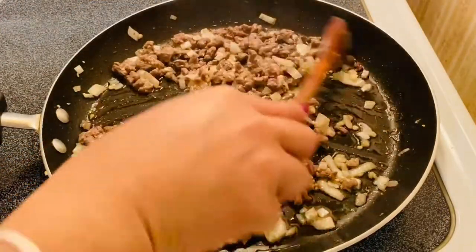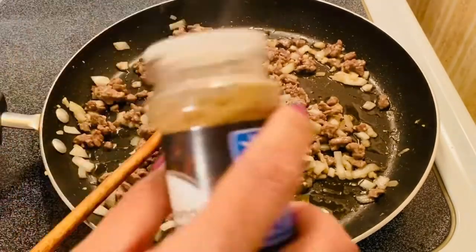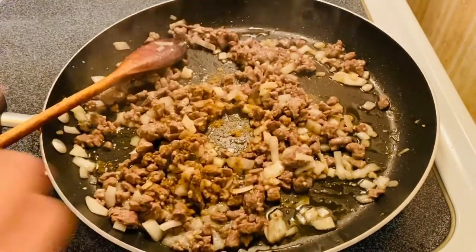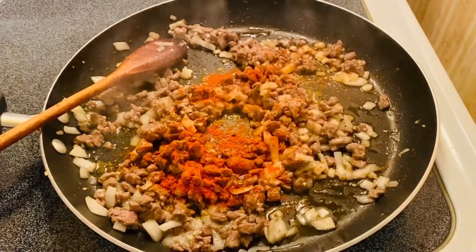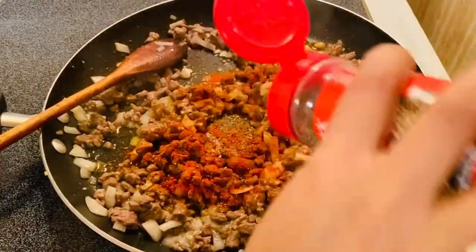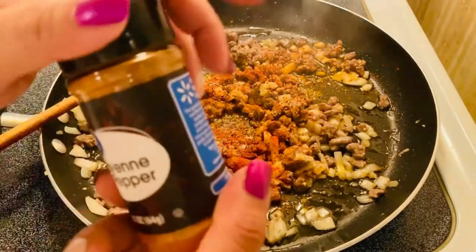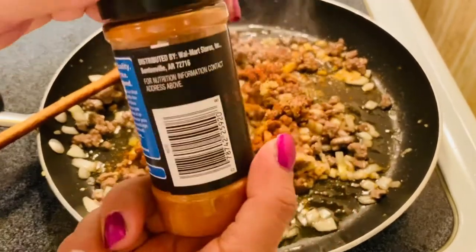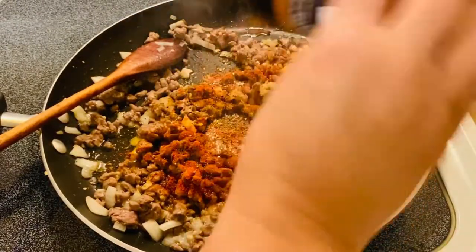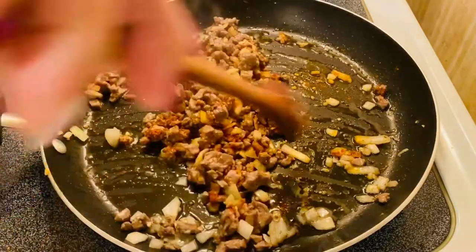After a couple of minutes browning on our meat, I'm going to add our spices — our cumin, then the pepper, and the cayenne pepper. Just be generous putting it in there. If you like more spices, you can go ahead and add a little bit more. I'll just put a little bit, so it's going to be a mild spice.